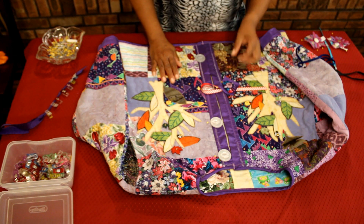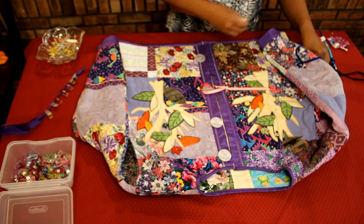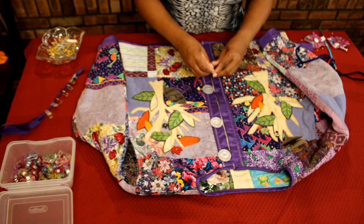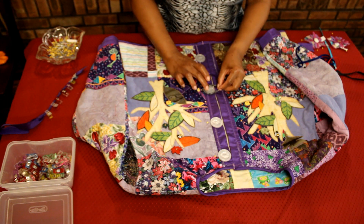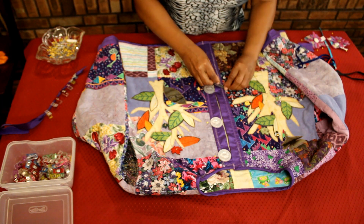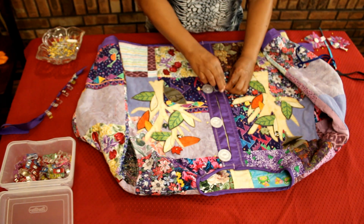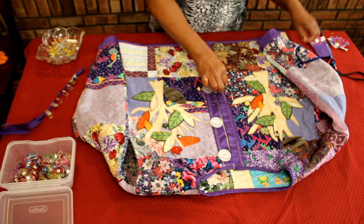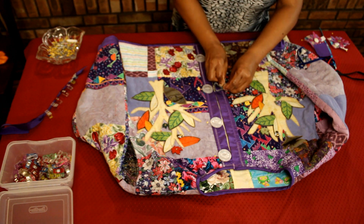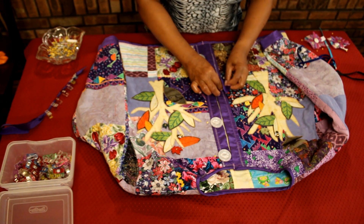That's one alternative you can use for closure — you add the button and don't need to make buttonholes. Now here's the hair tie elastic method — it's the same thing. I'm going to make sure that the hair tie elastic fits around the button. I'm going to pinch that hair tie elastic at the bottom, and of course once you stretch it, it's going to fit around the button. I'm going to pin that in place where I pinch it together, just checking to make sure that it's going to fit.